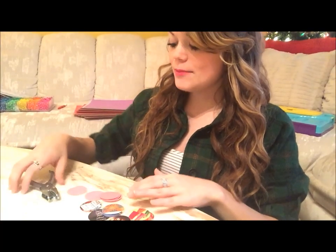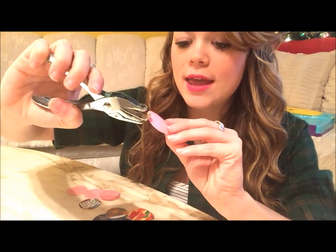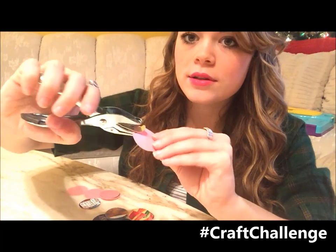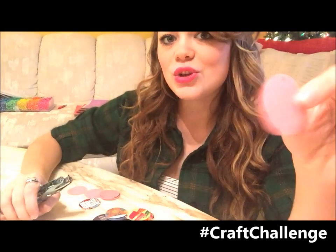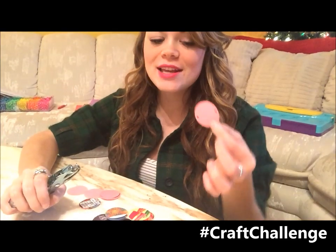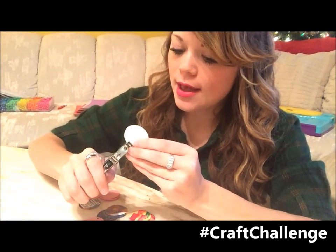Now that I have a bunch of circles from my image button maker, I'm going to take my hole puncher and punch a hole near the top edge of each circle, and another hole near the bottom edge directly across from it. You're going to do this to a lot of circles — it's the only part that takes some time, so just keep a steady pace.